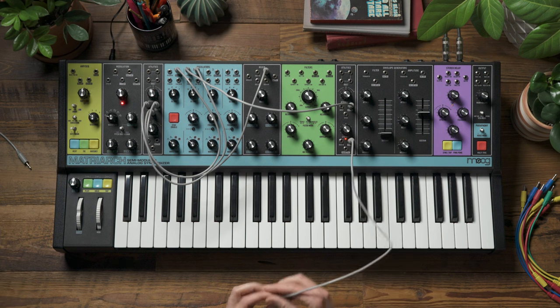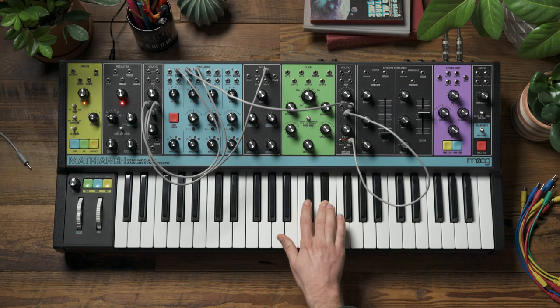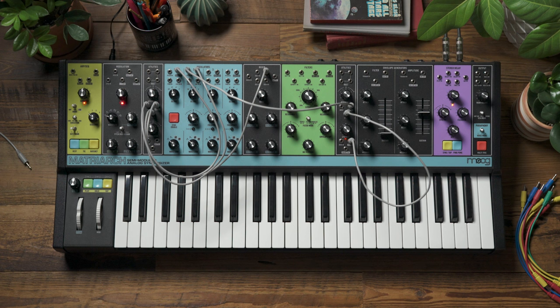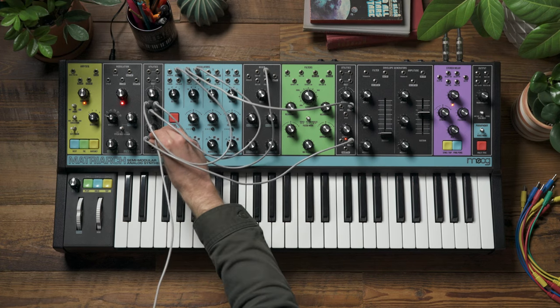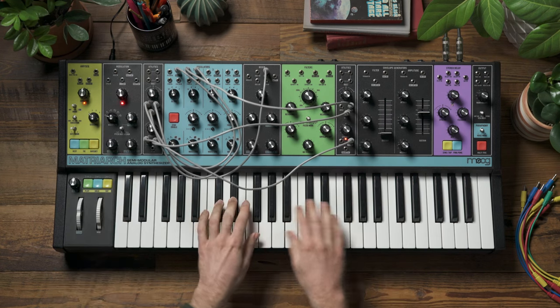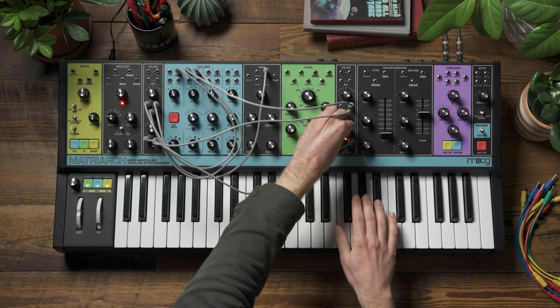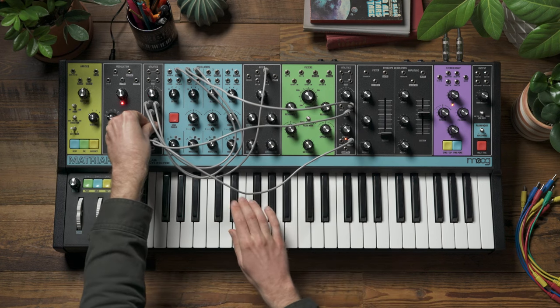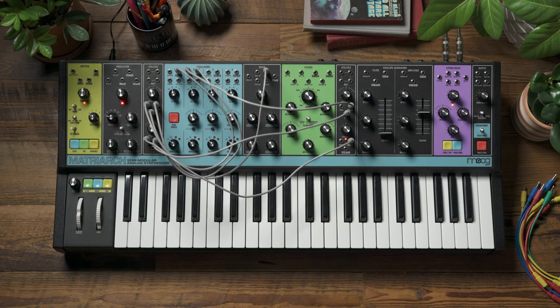We can voltage control this wide ring modulator movement using the CV input on the attenuator. I'll patch the LFO into that CV input and listen to the result. That might be a bit too wide, so I can patch that through our third attenuator to rein it in a little bit. You can use Matriarch's three attenuators as ring modulators for some spaced out sounds.